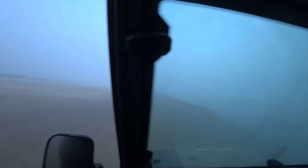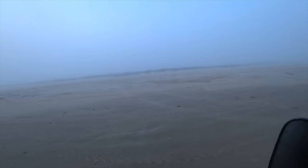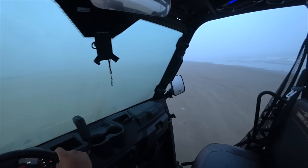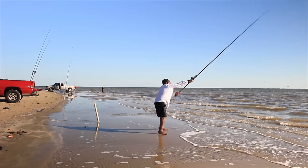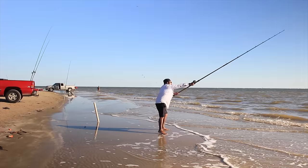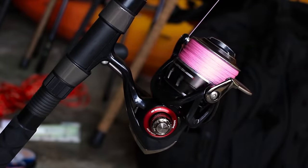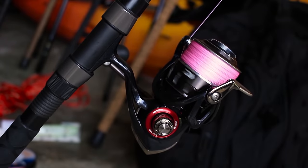Surf fishing isn't as easy as many people say. One cannot simply cast into the surf and expect a decent fish — that is basically fishing blindfolded. On your next trip, try to locate as many of these beach front structures as possible. I guarantee that once you find these beach structures, you will consistently catch fish and improve your surf fishing odds. I hope you enjoyed this video and that it helps you land your next biggest fish. Like and share the video, and follow me on social media such as Instagram or Facebook — links will be in the description. I'll see you next time!